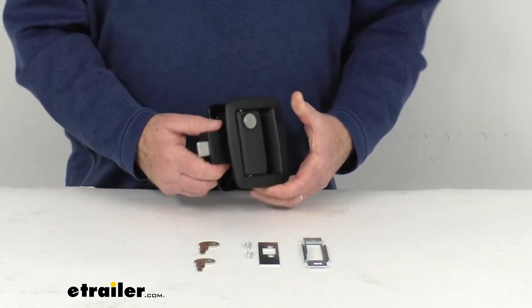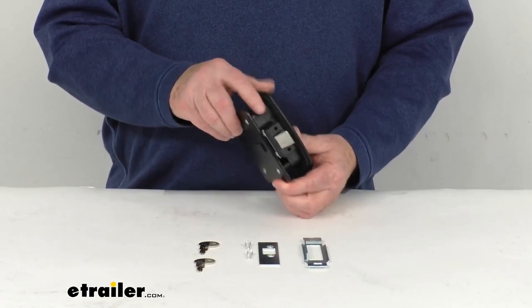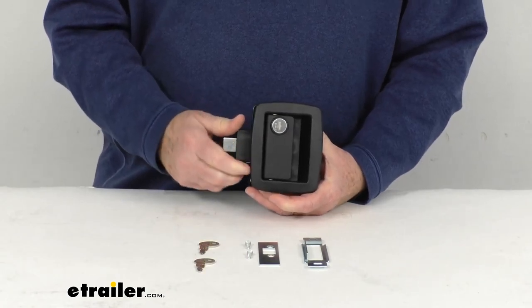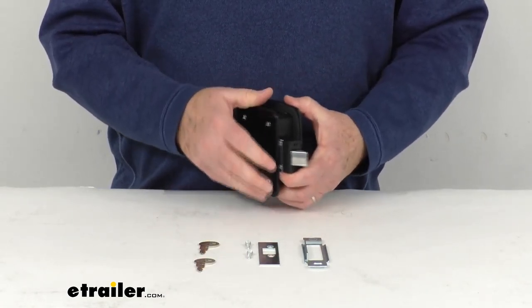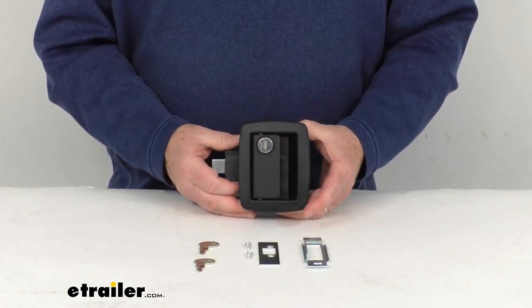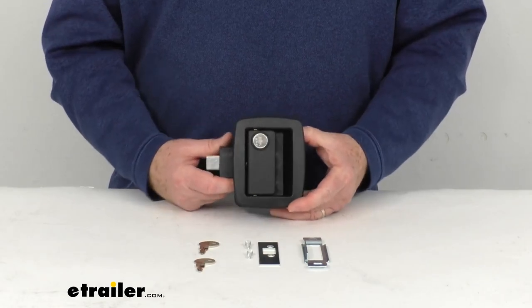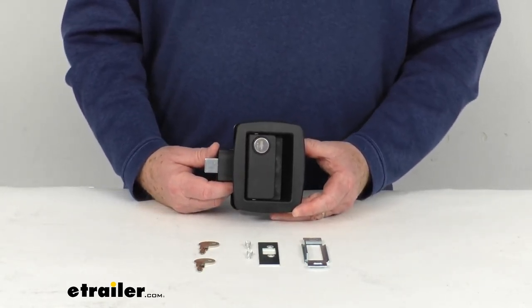This part will upgrade your original feed or manger door latch on your horse trailer to this nice durable locking latch. This lock will let you secure that door on your horse trailer. It is a nice sturdy glass reinforced nylon and zinc construction. It has a nice matte black color, and it is designed to fit into a standard cutout measuring two and three-quarter inches by three and three-quarter inches.